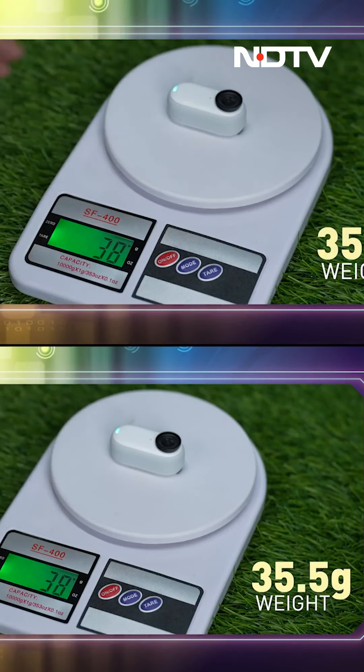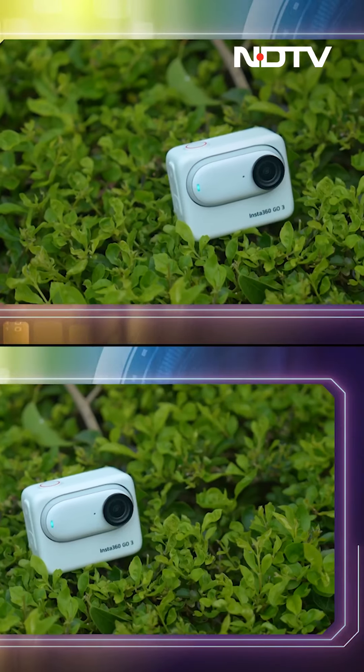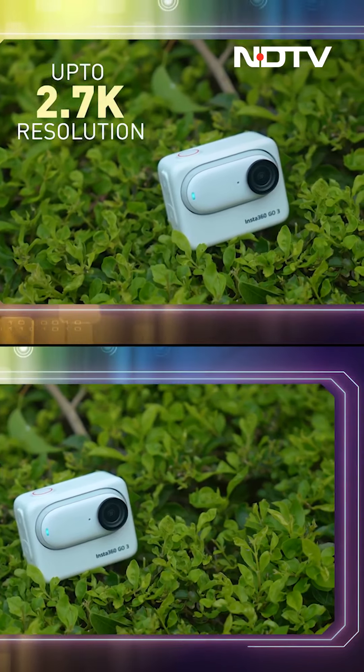Weighing only 35.5 grams, almost as big as my tiny finger. This is the new miniaturized version of tech, because action cameras have to be in the field. We need it to be small so that we can put it anywhere. At the same time, we need good image and video quality. This all-new Insta360 GO 3 supports up to 2.7K video.